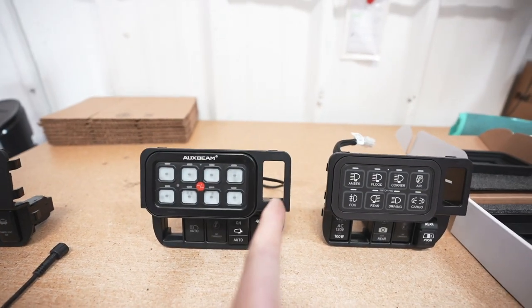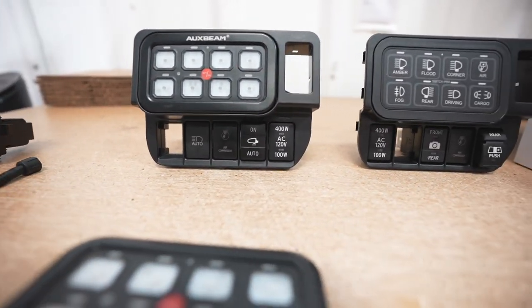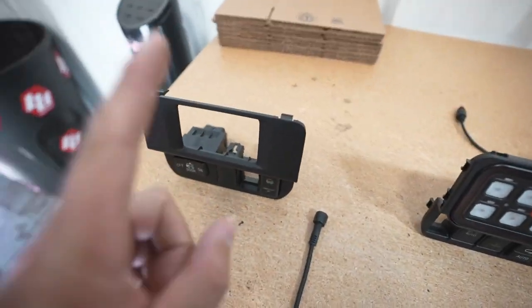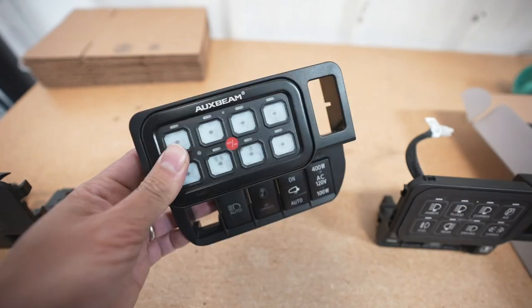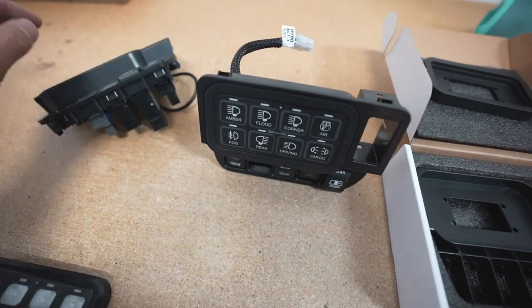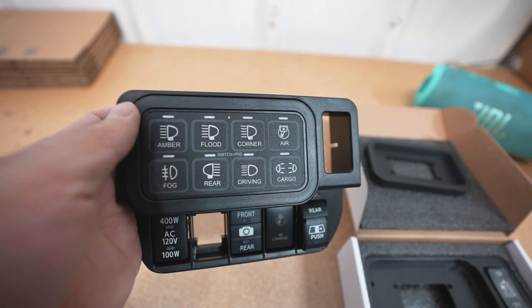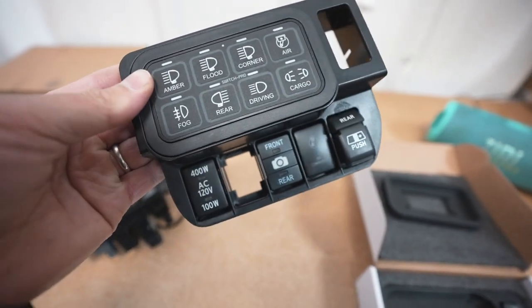We moved the cab light switch up there next to the switch panel, and all switches on the bottom are now the small style, making it symmetrical — it looks a lot better than having a random tall switch at the end and a horizontal switch all the way to the left. The quality of this plastic is the same as OEM if not better. You can run the Aux Beam, which is the cheaper option, or the Switch Pro, which is the more premium and more waterproof option — and it looks just as clean with the adapter plate.